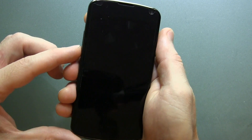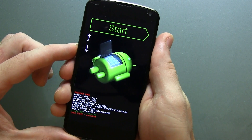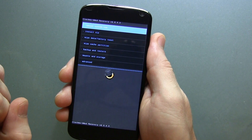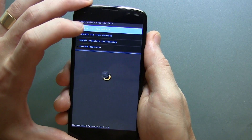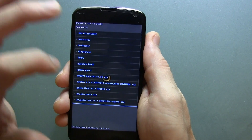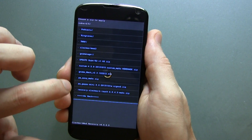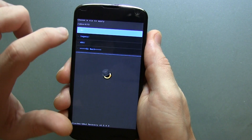Go ahead and boot into recovery by pressing volume down and the power button at the same time. Use the volume down button to go once, twice into recovery mode, then press the power button to hit enter. Now, I've already flashed Clockwork Mod Recovery, but for those running TWRP, go to install zip, choose zip from SD card, locate the file, and flash recovery Clockwork Touch 6.0.4.3. Once flashed, go to reboot in the main menu, click reboot recovery, and you'll boot right into Clockwork Mod Recovery.